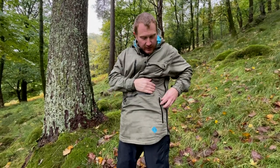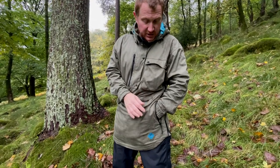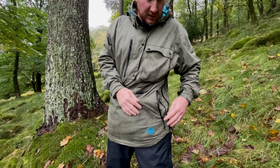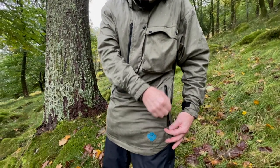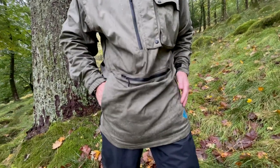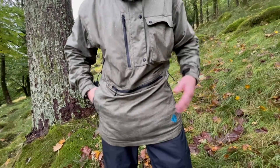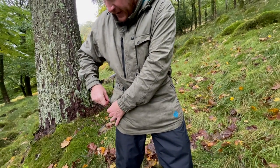It's also got two hand warmer pockets on both sides which are really nice, spacious, and easy to get to. Again, those have both got waterproof zips as well, so you've got one on each side. Dead handy if it's a bit cold - you can put your hands in to warm them up, or stow your gloves, loose change, and things like that in there.